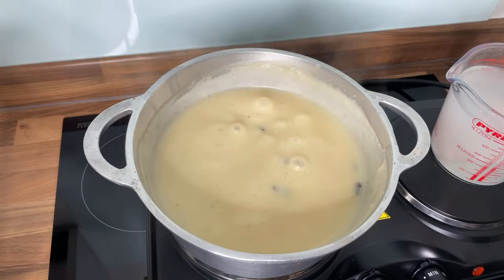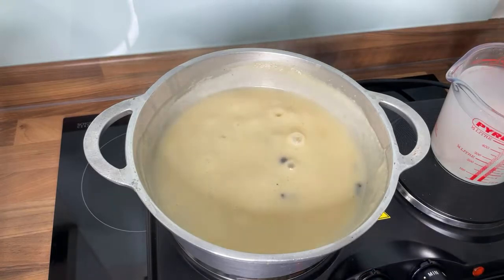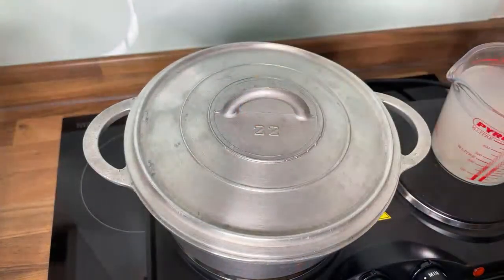So we've got the recipe going. We're going to cover this and let it cook for a few more minutes.